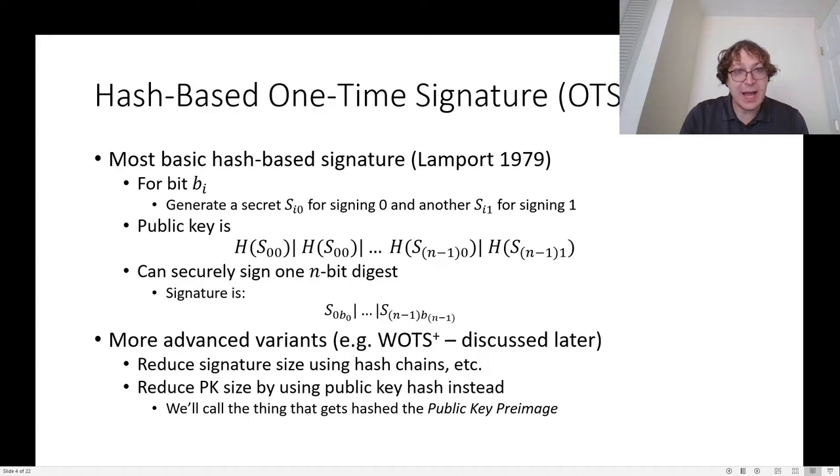The most basic kind of hash-based signature is a one-time signature where, given a key pair — a public key and a private key — the signer can sign exactly one message of, say, n bits. The simplest of these one-time hash-based signature schemes is that of Lamport. In that case, for each bit of the message to be signed or the message digest, the signer selects a secret which will be used to sign 0, and another secret which would be used to sign 1.